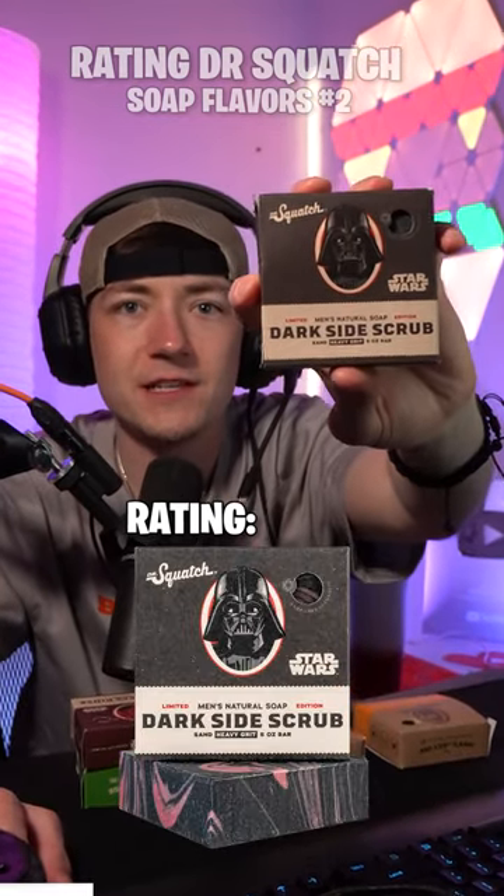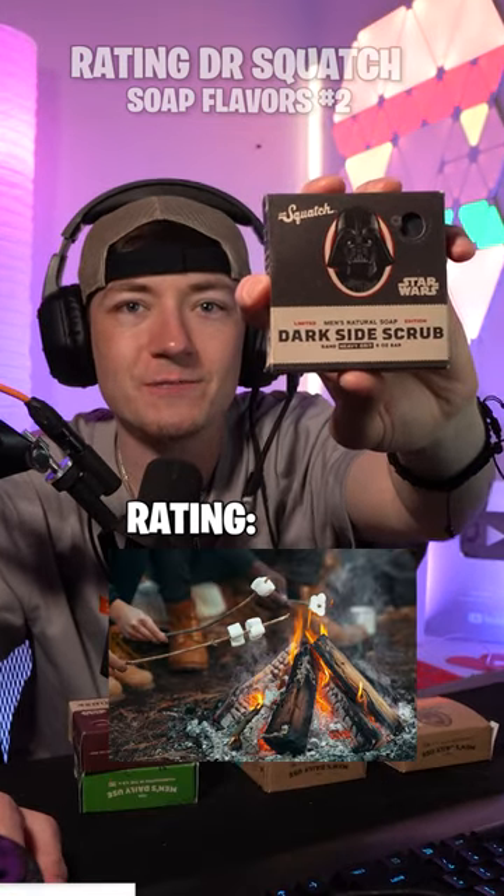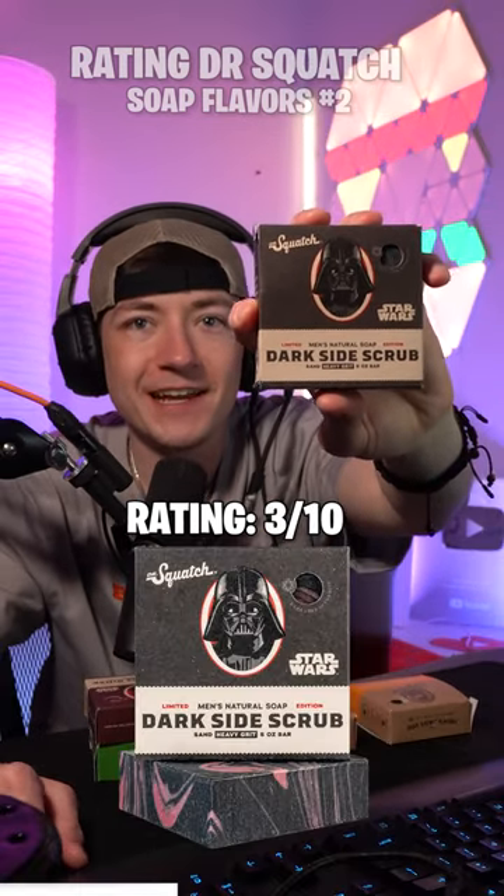Limited Edition Star Wars Dark Side Scrub. A little too smoky for me. 3 out of 10.